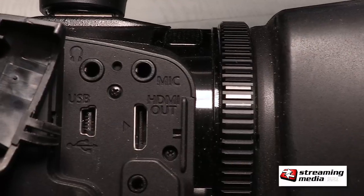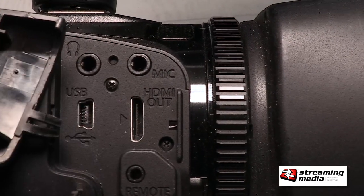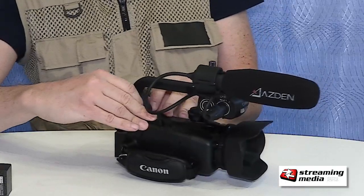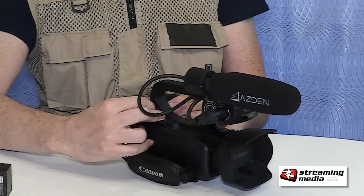Or if you need better audio, you can still use the internal eighth-inch mic jack that's over here. Putting the handle back on takes just a couple seconds — really easy. You're professional again.